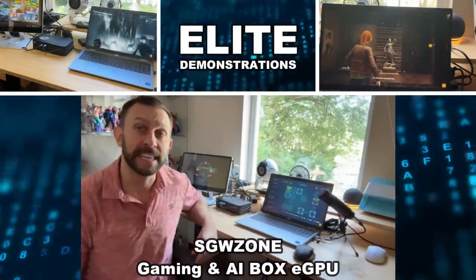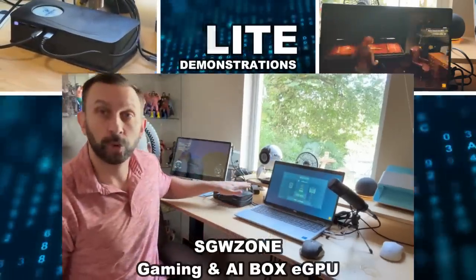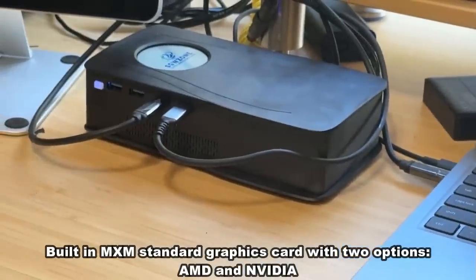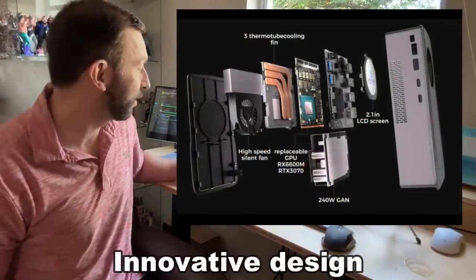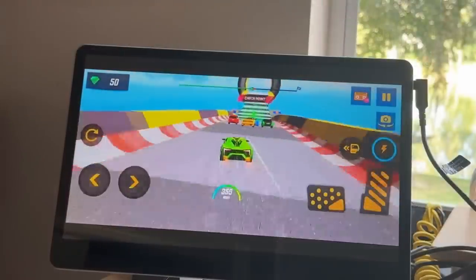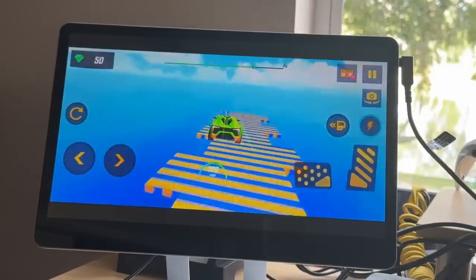Hey folks, Adam here from Elite Demonstrations showing off an incredible external gaming card. This is a graphics card by SGW Zone — Super Gaming World Zone — and this is my first and now favorite external graphics card.